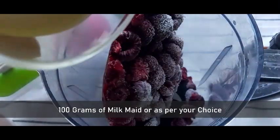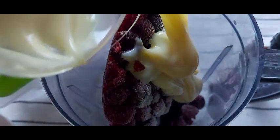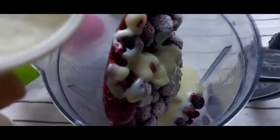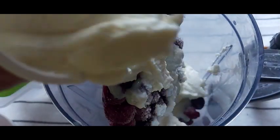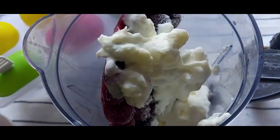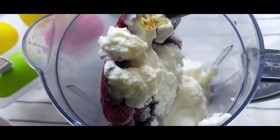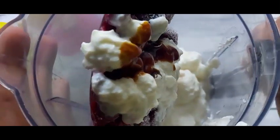For the sweetener, here I have taken around 100 grams of milkmaid — you can adjust the milkmaid as per your choice. Then add around 200 grams of yogurt, which will make the popsicle smooth. For flavor, I have added half a teaspoon of vanilla extract; you can add essence as well.